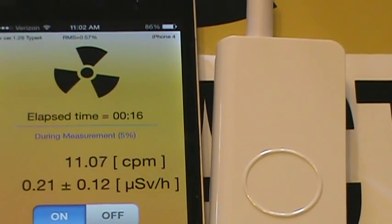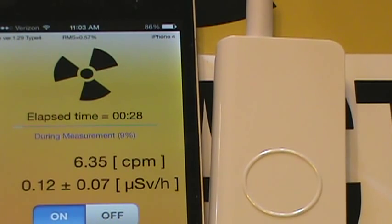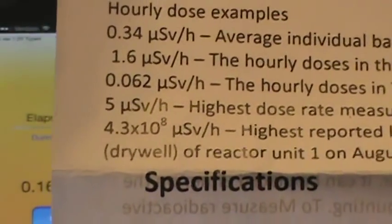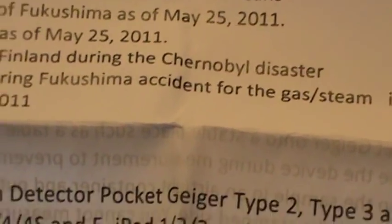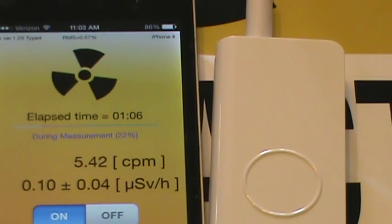It says you should measure for at least two minutes if you live in a low dose rate area, and we would certainly hope that we do. The area shown here tells you the CPM. The formula is given on this sheet that came with the unit while it's measuring. Here are some examples cited: 0.34 is the average individual background radiation dose for Americans; 5 is the highest dose rate measured in Finland during the Chernobyl disaster. This sheet gives you an idea of what the dose rates mean. We'll just wait a minute and see what the results are.